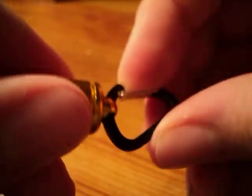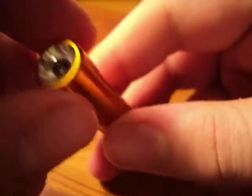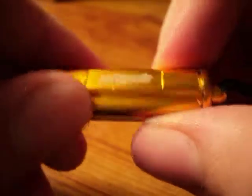The carabiner can come off if you want — you move it around down here and you can just slip it right off. It's not going to break on impact, so if you put this on a zipper of a jacket or a purse and you throw it down, you don't have to worry about it.